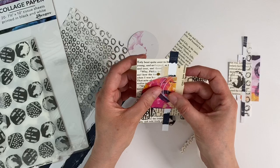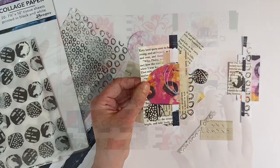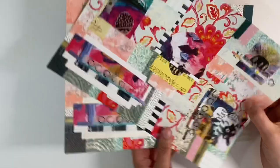Now I photocopied my masterboard, because as you all know by now I like to work on photocopies and keep the originals so that I can keep printing them out time and time again. Also with collage, I just find the originals a bit bulky and difficult to work with, whereas the photocopies — this is just photocopied on my inkjet printer at home onto 200 gsm cardstock — and you can barely tell the difference, but it's just much easier to work on.